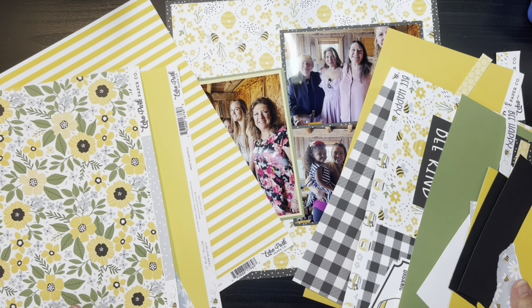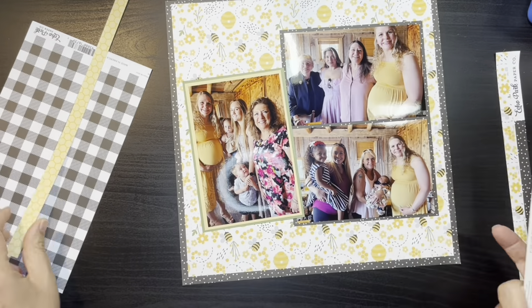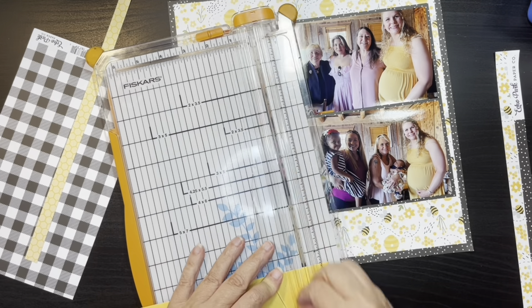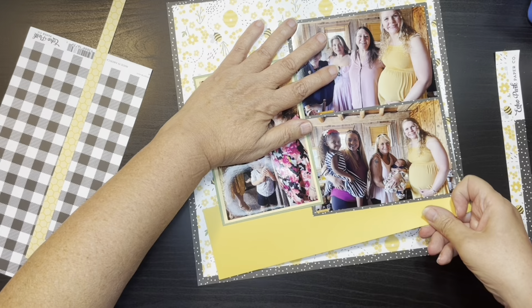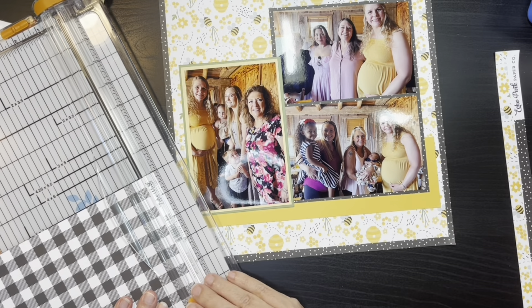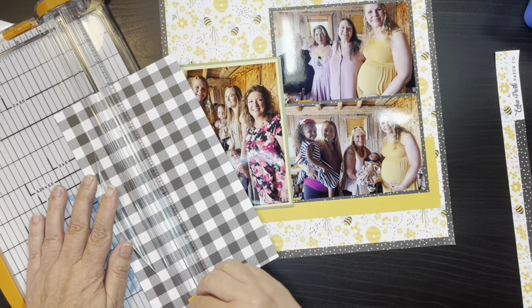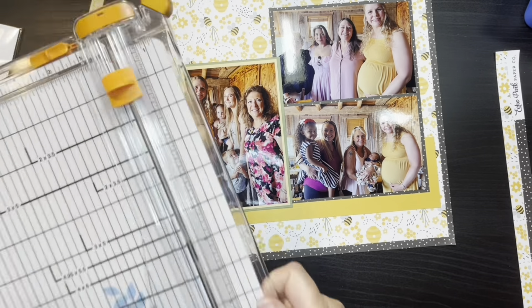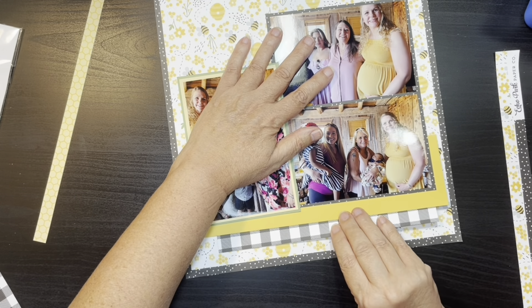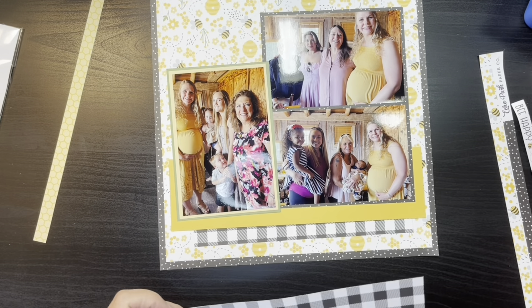Now I'm just going through and seeing if there's any other scraps that I want to use. God love the 4th of July — we have neighbors who are like 80s and they make me jump every time, so you got the pleasure of that in this voiceover. Anyway, I went and found the yellow solid piece of paper that I'm going to use as a band at the bottom. Now I'm just going to take this black gingham and cut it down into a little bit of strips and have that at the top and the bottom.